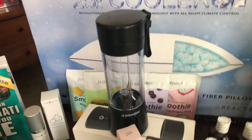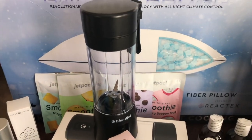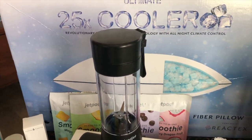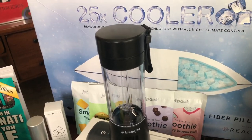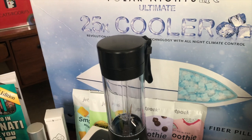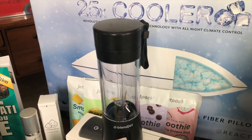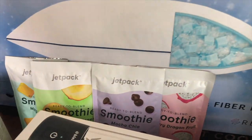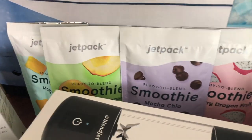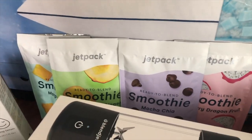Then we've got the Blend Jet. I'm sure you've seen the commercials — it's a portable blender. You can make baby food, smoothies, shakes, and margaritas on the go. It has a USB charger and comes in 14 different colors. They also offer the Jet Pack Smoothie Packs, which are $4 each as single-serve packs.